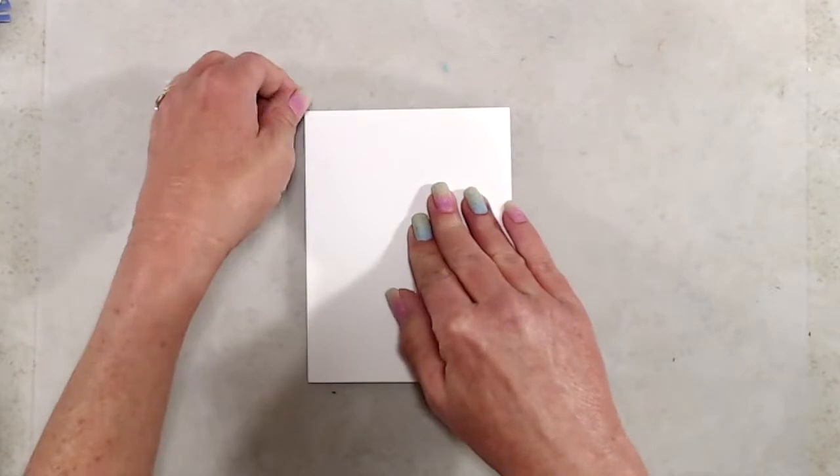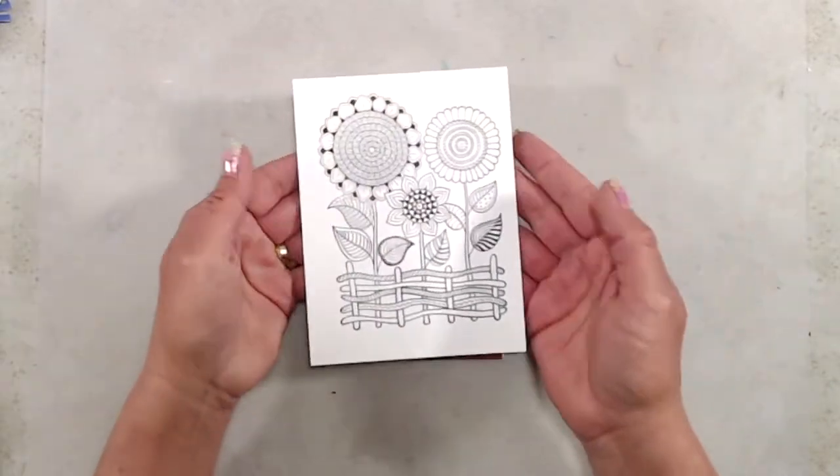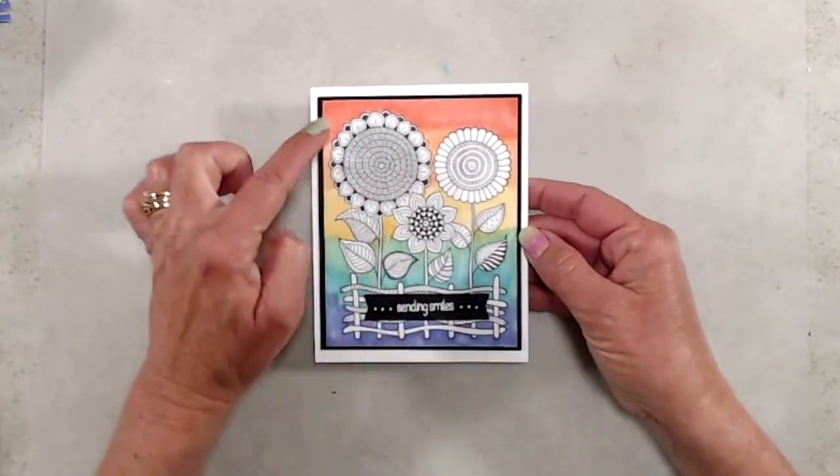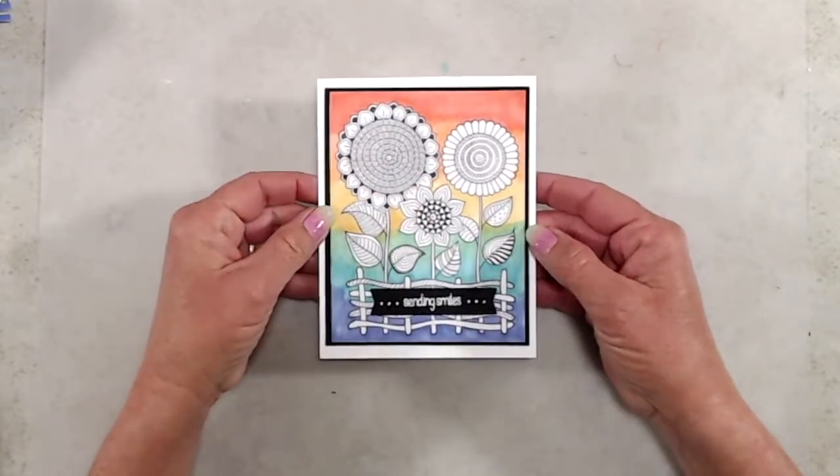I do have a couple of samples to share with you. For the first one, I left the image black and white and added a colorful background.